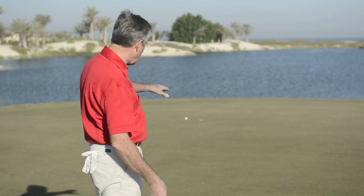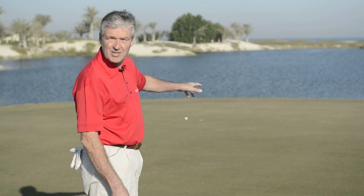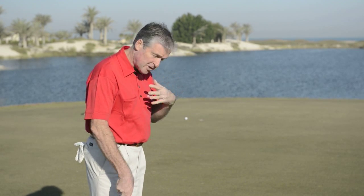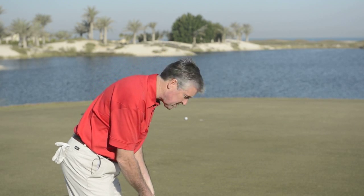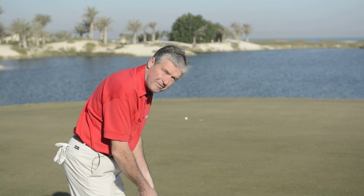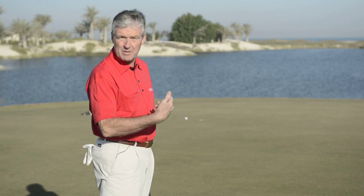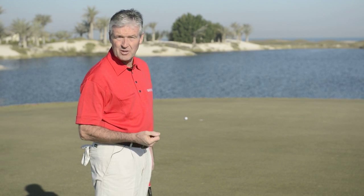I didn't hole it, but I'm quite happy with it — it's six inches away, it's a little one-handed tap-in, stress-free stuff. One thing you notice: I had a couple of practice swings looking at the hole before I hit the putt. That's giving me some feel of the stroke I'm trying to put on the ball, and that's quite important on your long putts.